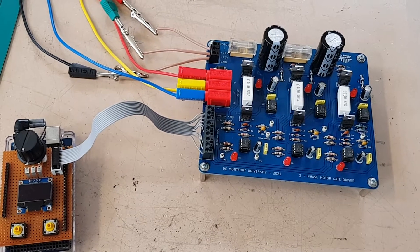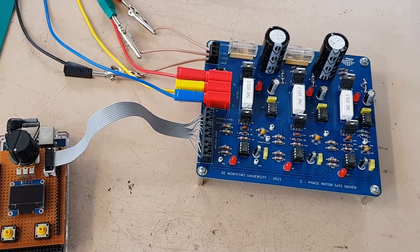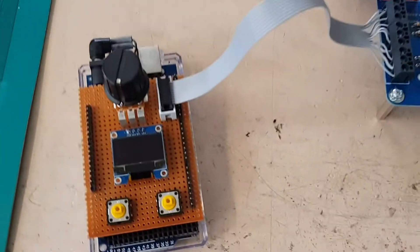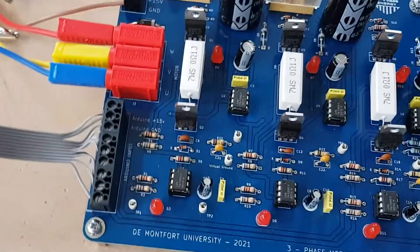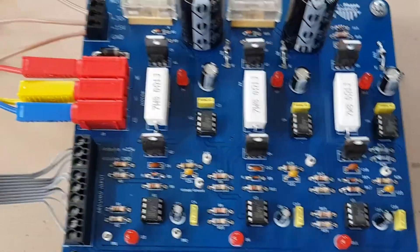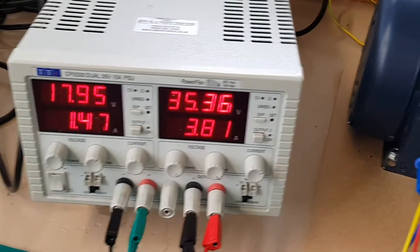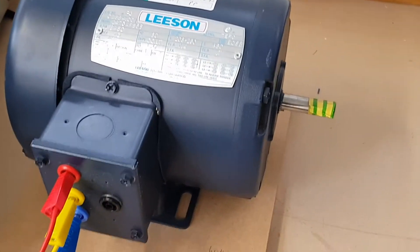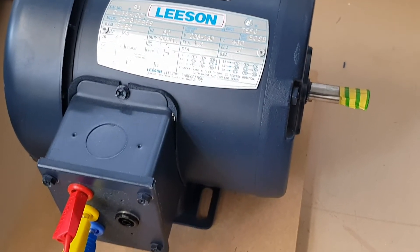Hello, this is the setup for the three-phase motor inverter. This is the Arduino Mega board. This is the inverter driver board. This is the power supply. And this is the motor. It is wired as a three-phase star connection.